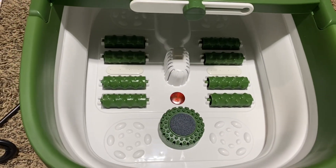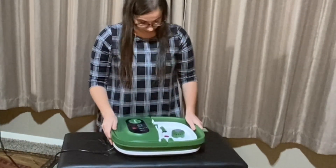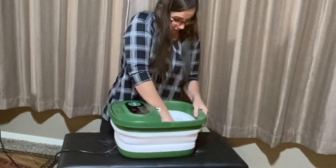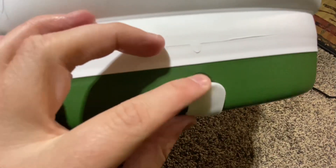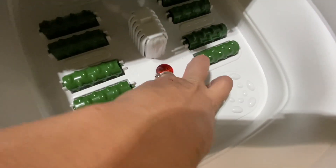It comes with eight rollers and a salt bar. The foot massager has a nice collapsible body and also has a carrying handle, which makes it great for easy portable transfer. It also has a convenient drainage outlet on the back, and the salt bar is removable — when the water needs to drain, you can take the salt bar off and exfoliate your feet.